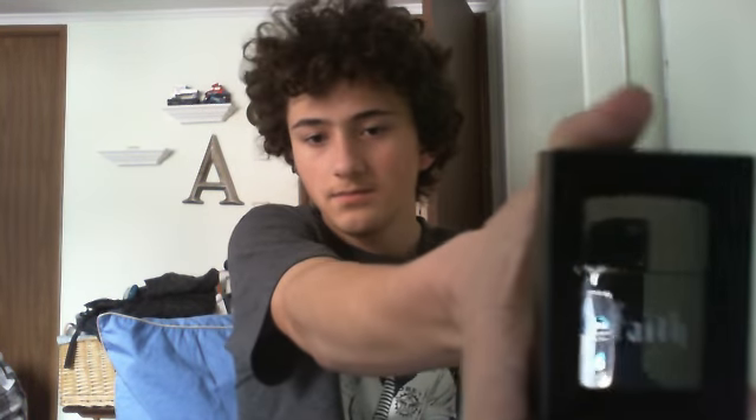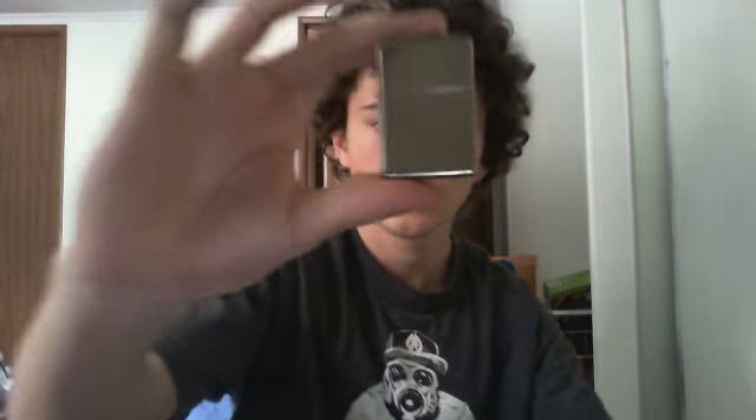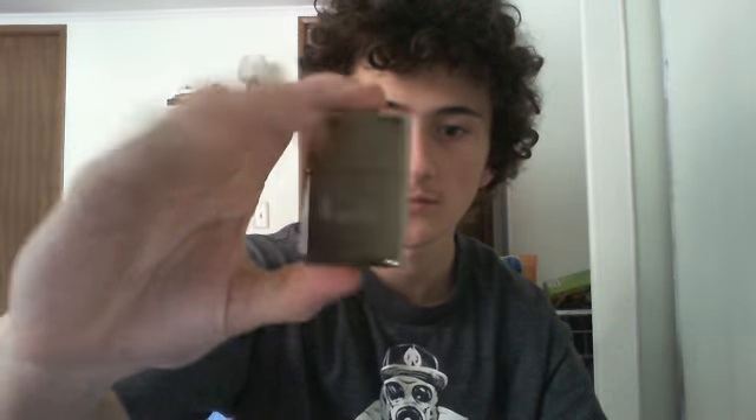Last, I actually got this Zippo at a secondhand store when I was with my aunt. It's a black ice finish and it has a cross on it — this side says 'Faith.' On the back it has dice and it says 'Chance.' I thought this was a really cool lighter. I was looking for older Zippos — this one is a 2011. The older ones at that store were all corroded and I didn't want anything to do with those, so I picked up this one.